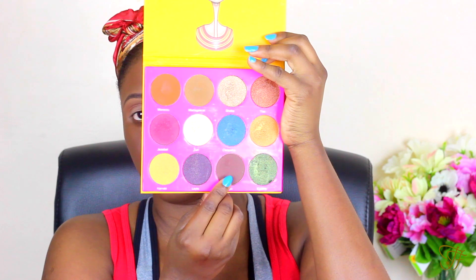Once that's done I'm going to go in with the shades from my Juvia's Place palette. Now I'm trying to create a cut crease look. I'm using my Elegal Pro Concealer in the shade Dark Coco, I think, if I'm not wrong.